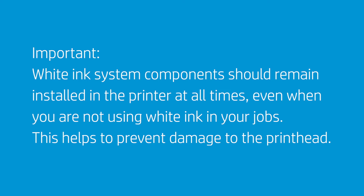White ink system components should remain installed in the printer at all times, even when you are not using white ink in your jobs. This helps to prevent damage to the print head.